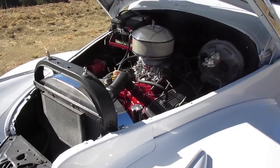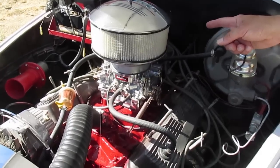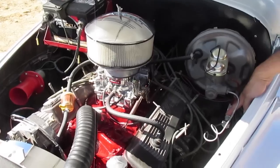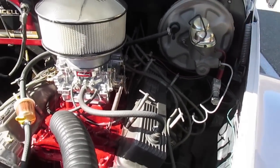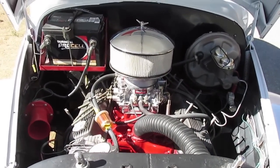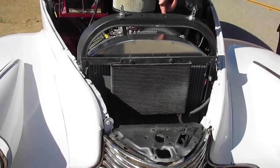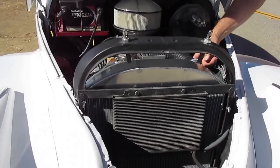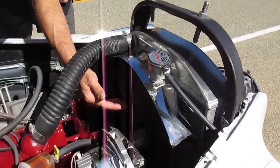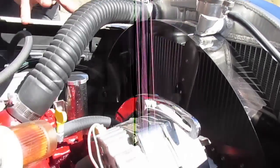350 running clean, not burning any oil. Brand new Edelbrock 600 carb, HEI ignition, brand new power booster and dual master cylinder with a proportioning valve. Power front disc brakes with ceramic pads, rear drum — all completely rebuilt, all new parts. This is a Champion 3-core all-aluminum radiator with a shroud, a 19-inch flex fan, and a brand new water pump — so you've got all your cooling right here.